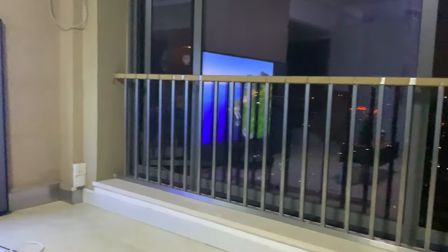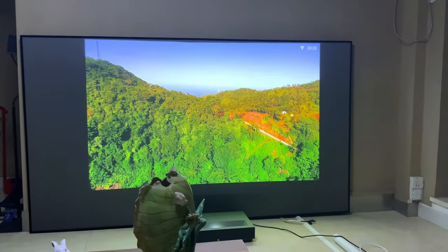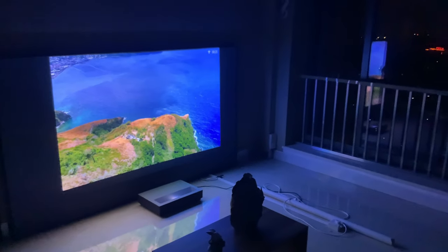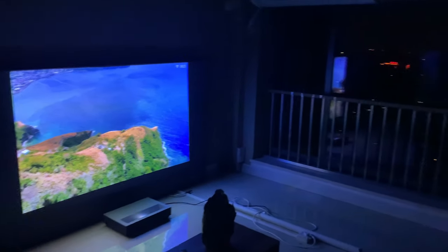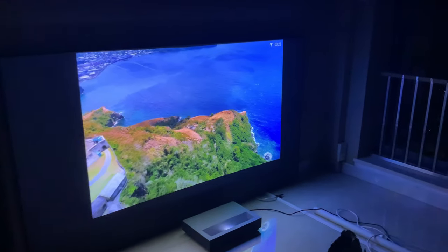There you have it — the review of the XY Pet Crystal projector screen. I hope you liked the video and found it a useful review of the screen. If you're interested in getting a projector screen or projectors for your home cinema, check our website — info in the description. Don't forget to subscribe and drop a like. See you next time!